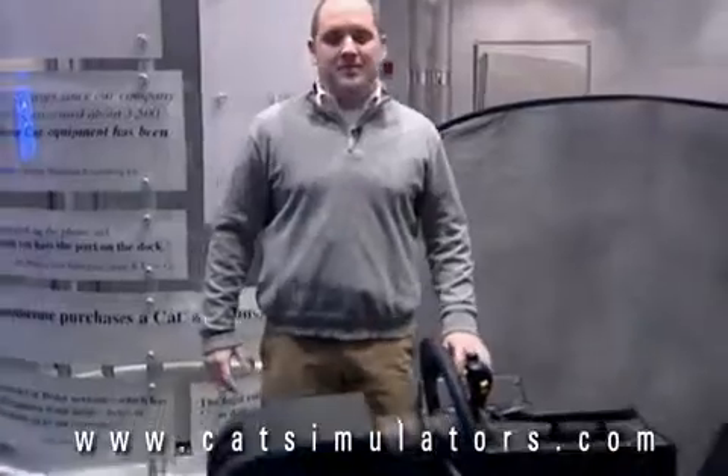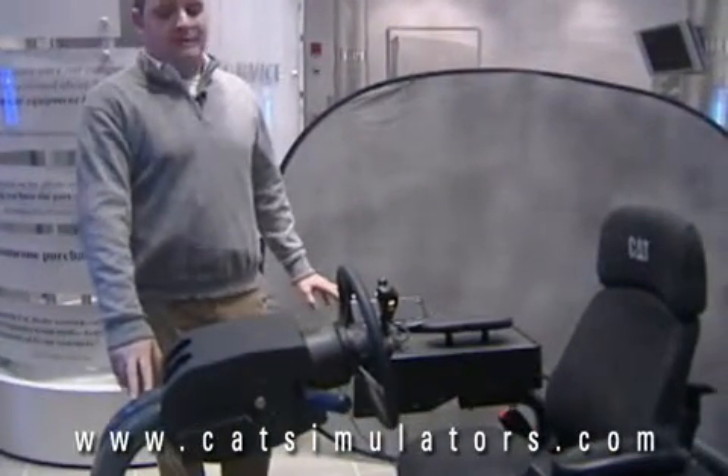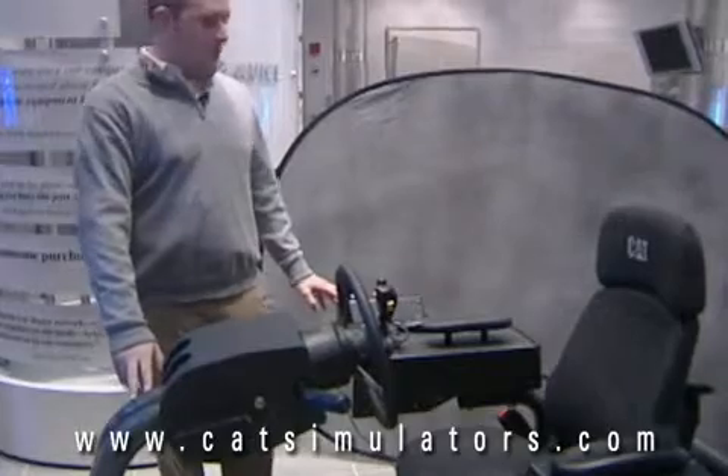Hello, I'm Andrew Cardinal. I'm an account manager with Cat Simulators, and today I'd like to demonstrate the Small Wheel Loader Simulator for you. As you can see, the Small Wheel Loader Simulator is constructed out of tubular steel, which is state-of-the-art hardware that has machine-like feel and quality.